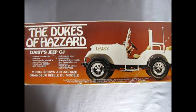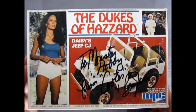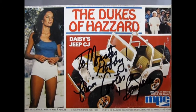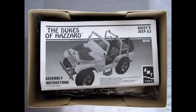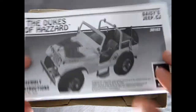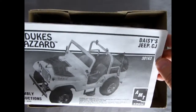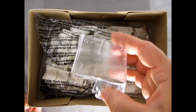Here we have the side of the box stating that this is Daisy's Jeep CJ, giving you all the information you need to know about this kit. Another thing to note is this is when Fun Dimensions actually owned MPC. And now to make everything even more confusing, as we open up the lid on this box from 1980, we discover that the instructions are actually from 1996. So all of a sudden we've got a modern AMT Ertl kit sitting in here — I'm confused as to what happened there.